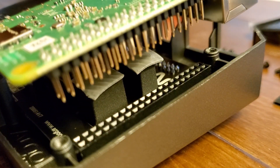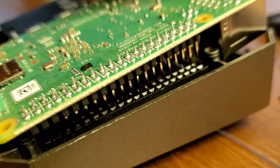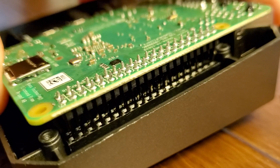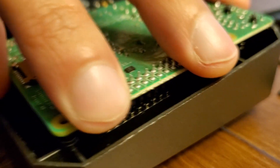What I didn't realize before buying this case is that the GPIO pins are actually repeated. You put the GPIO pins into the case itself, and then the signals are all brought over to another set of pins on the case.